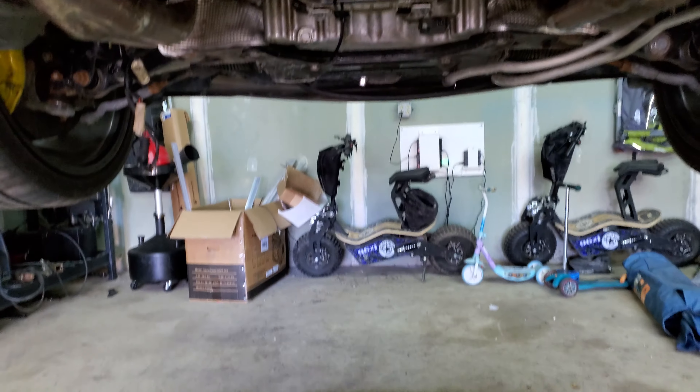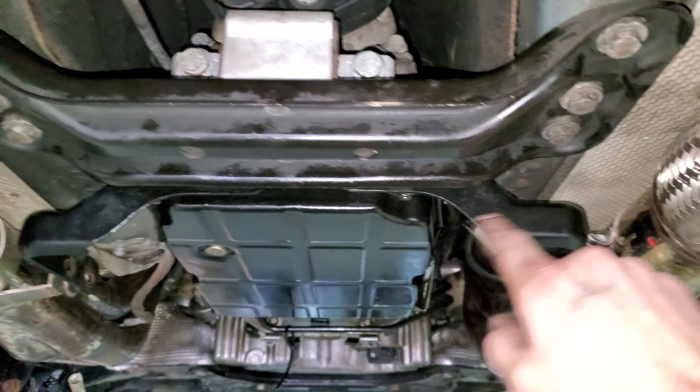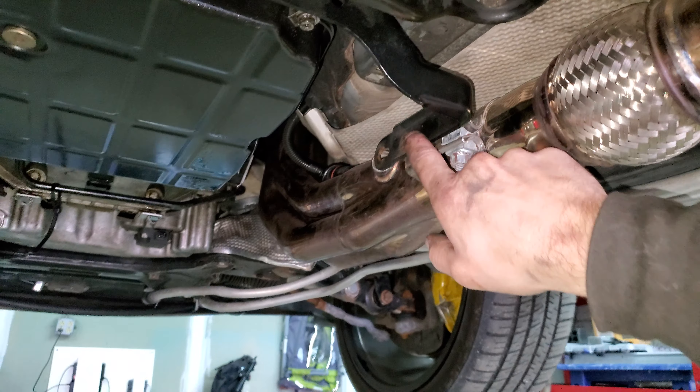I undid my bolts to my drive shaft. I marked number one right here along here just in case my reference went away — I have it right there. I'm leaving that all together.